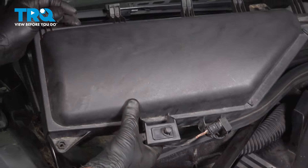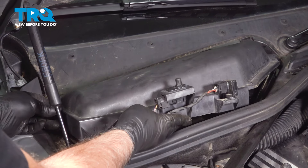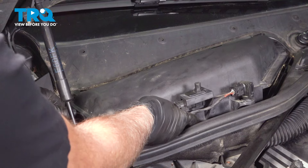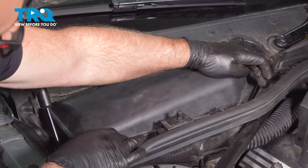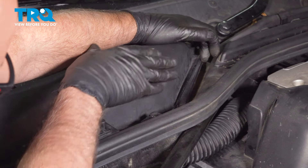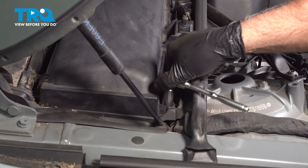Flip it around. Get all these tabs lined up with the slots, and we'll push that down. Take that bar, clip that in place, and take the wing nut and just snug that down.